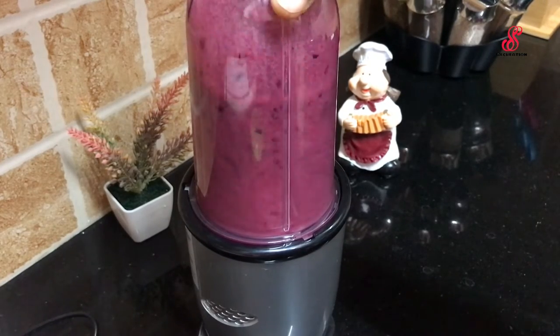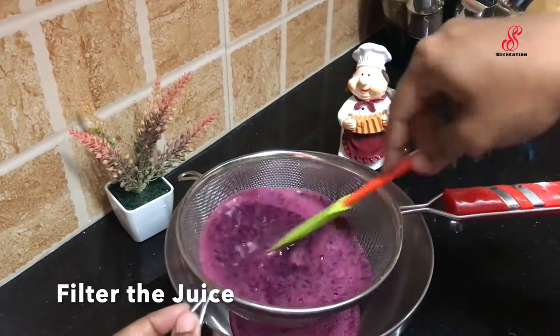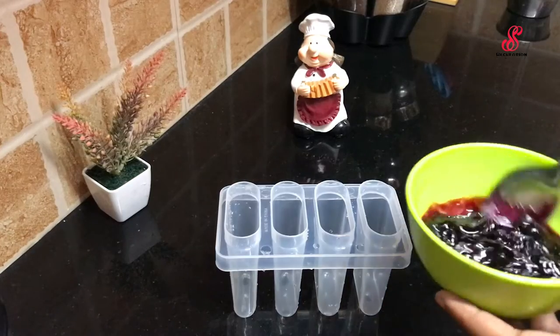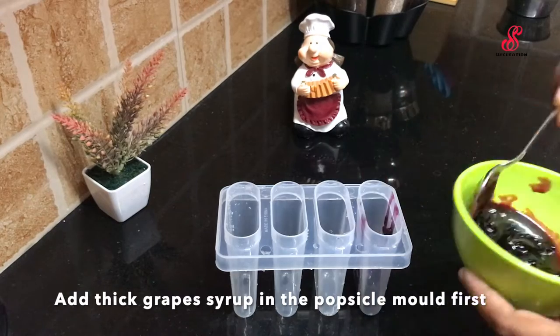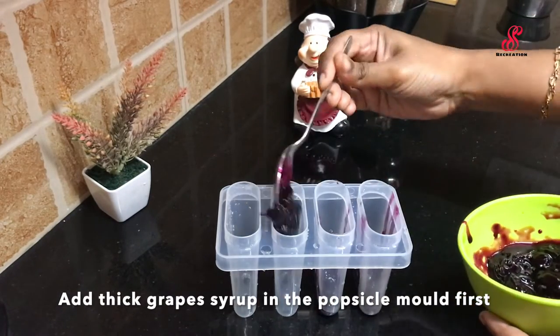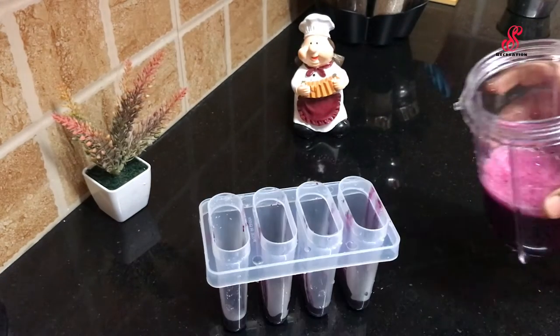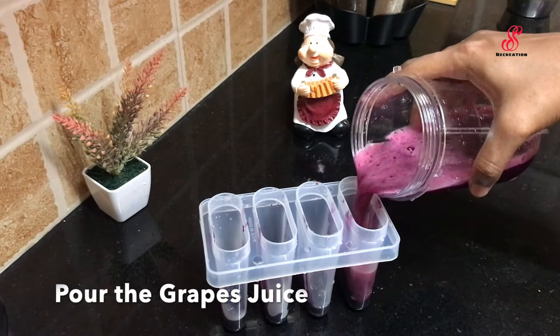Add the juice in a blender and add the juice in a blender. We will add sugar to the juice. We will filter the juice. We are ready to use the ice mold. Add a thick syrup of juice for a nice taste.